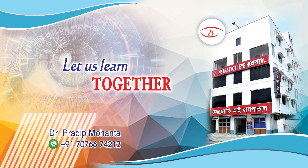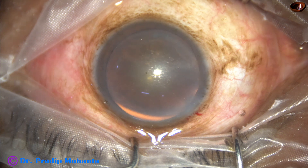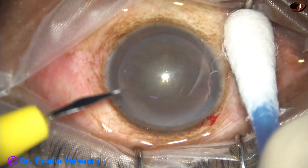Friends, welcome to my workplace for hands-on PHACO and SICS training. This is a very soft cataract; nucleus sclerosis is grade 2. Let us observe this surgery.